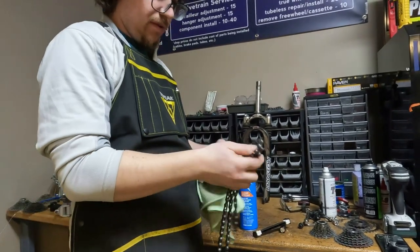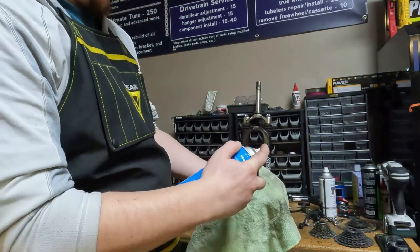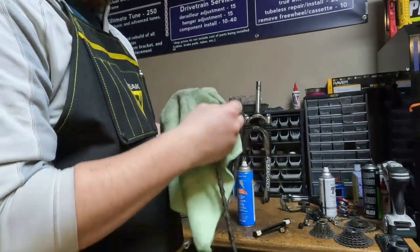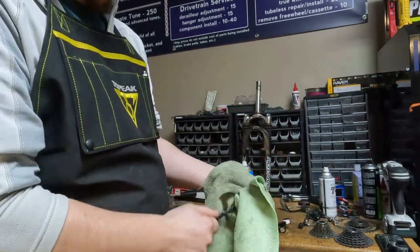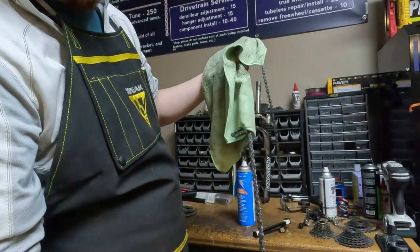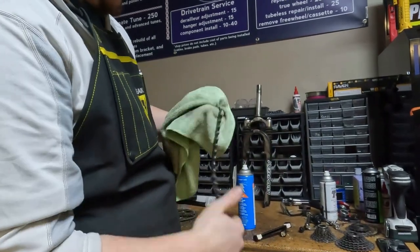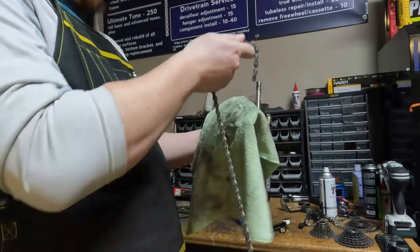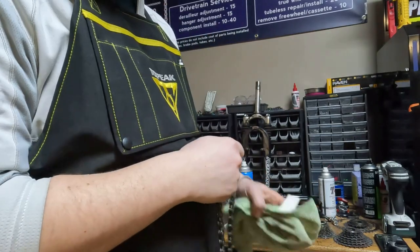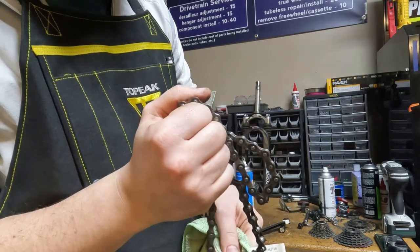The way I like to clean a chain when it's not that dirty is I just get some White Lightning, get the rig wet, and then just run the chain through the rig. Hopefully it doesn't get all bunched up on you like we have happening here. I just run the chain through the rig - you can do this on the bike but I find it a little bit easier to do off the bike. The chain is clean and ready to be lubed.